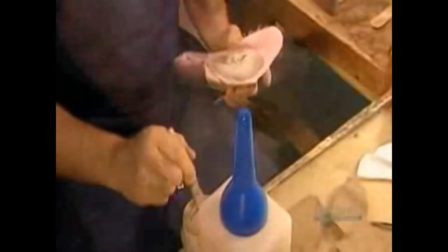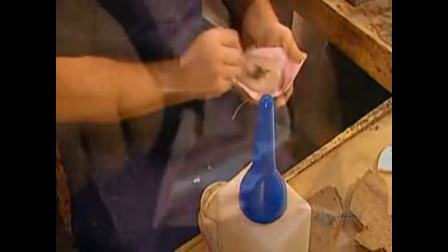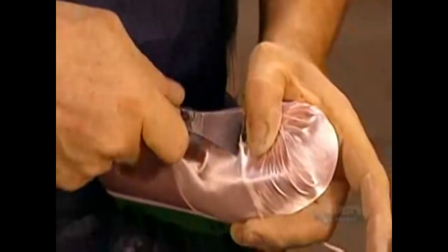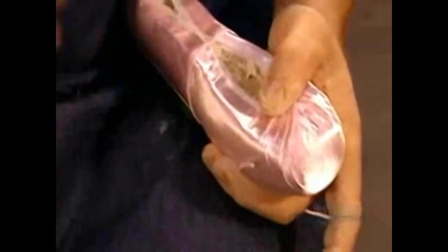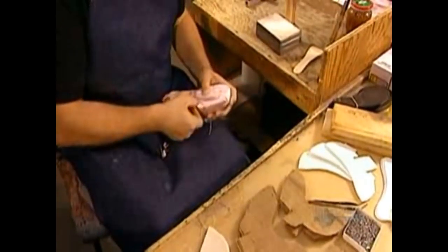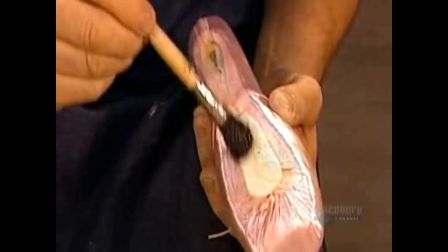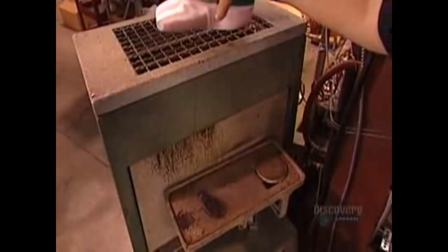Now the final layer of fabric — a piece of pure cotton. They wrap the toe box in plastic wrap to keep the hammer clean as they square off the front, creating what's known as the platform. Then they press the toe box onto a piece of marble to make it completely flat.